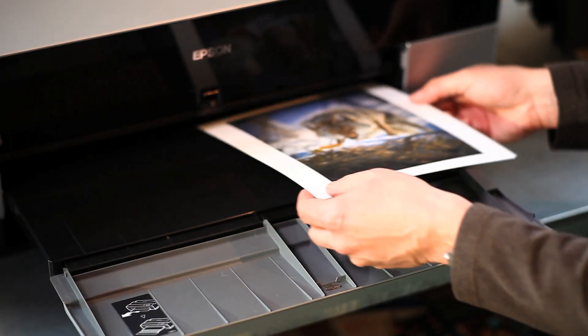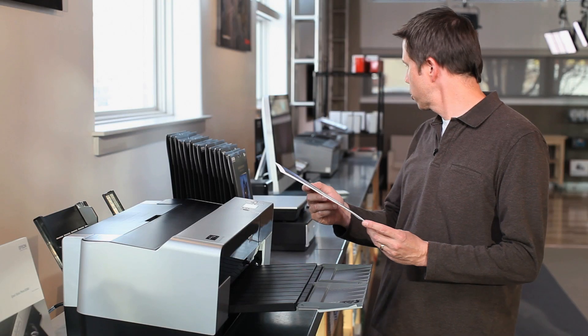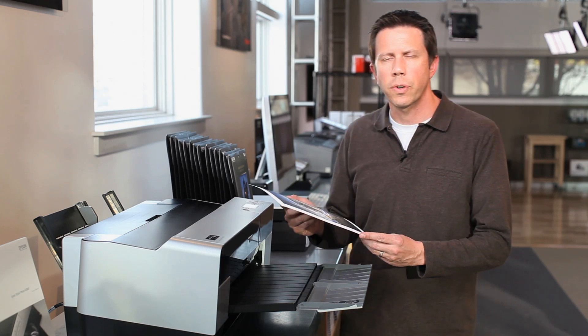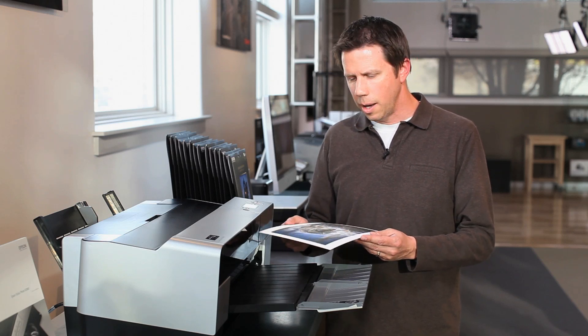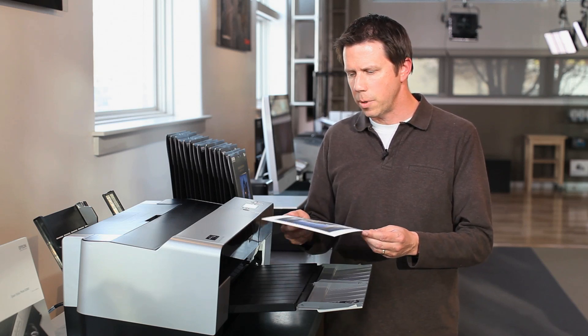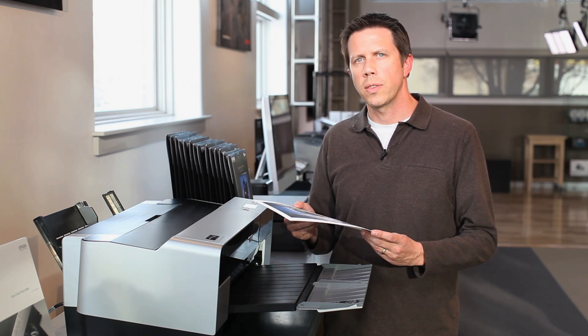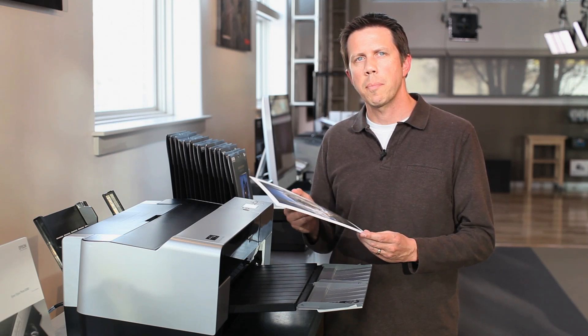There we go — there's our print. It looks like it matches our screen absolutely perfect. Any questions, please feel free to drop us a line at pictureline.com or call the store at 800-748-8200. Hopefully this helped in setting up your printer and installing new profiles, and hopefully you'll be able to enjoy the brand new Epson Signature Worthy papers from PictureLine.